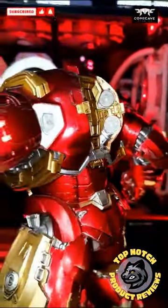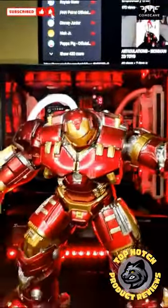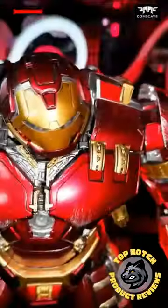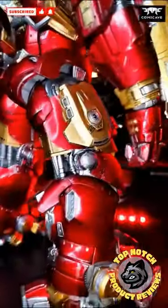It's got LED lights in the eyes, chest arc reactor, palms, back, knees, calves, and soles. That's a lot of lights. It's 4 inches deep, 9 inches wide, and a whopping 11 inches tall.